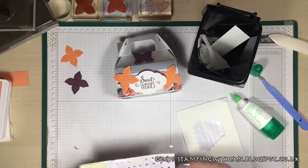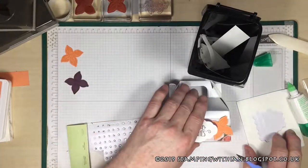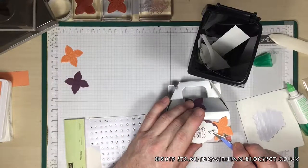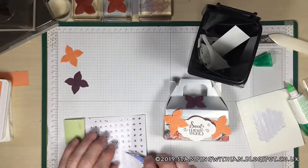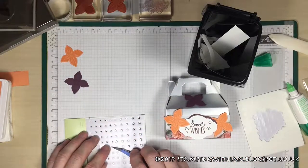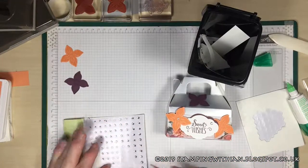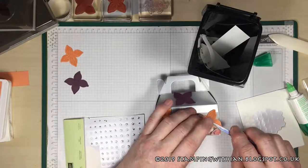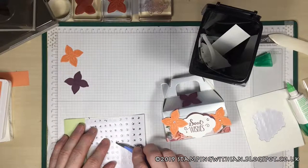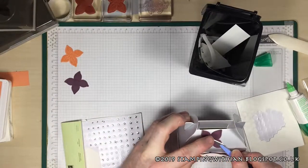A bit of bling — I've got our Stamp It Up rhinestones here. Just a couple of different sizes on there, one in each of the flowers like so, in the center. And that will go in the center of that one.